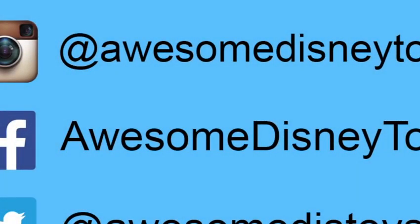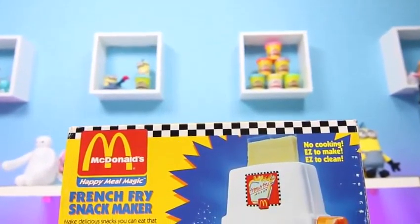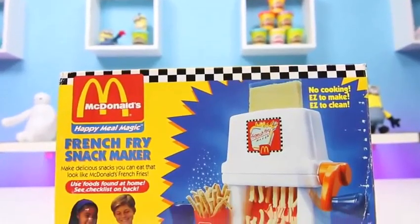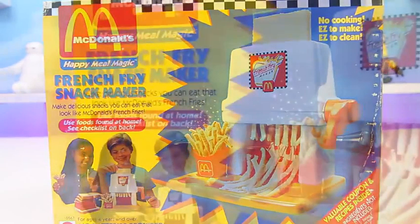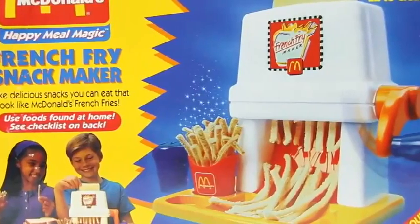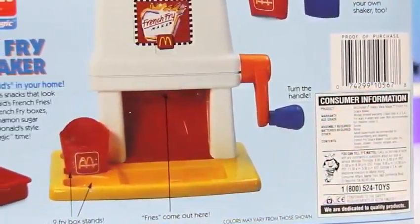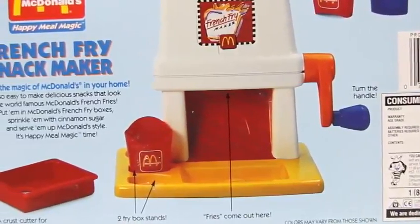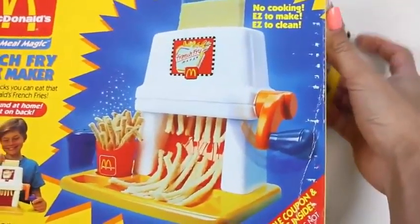Also, if you haven't done so already, be sure to follow me on Instagram, Facebook, and Twitter. The links are in the description box below. Hey everyone! AwesomeDisneyToys here. And I know you guys know where those golden arches are — it's from McDonald's! Today we're going to do some Happy Meal magic using this french fry snack maker! And yep, we can actually eat it! It's super easy to use — all you need is bread and cinnamon sugar! I love french fries so I can't wait to get started!